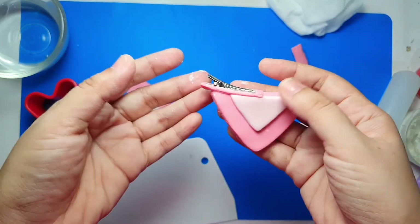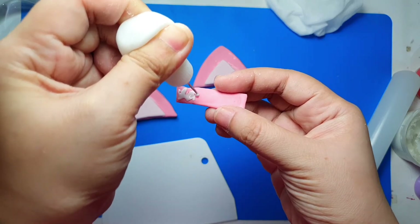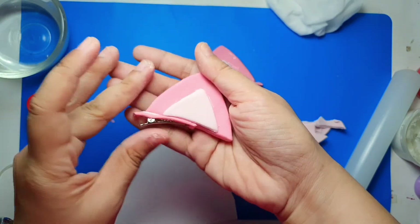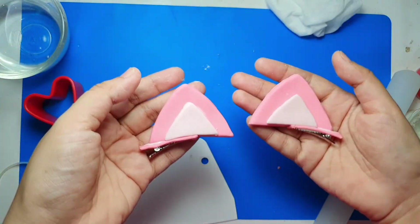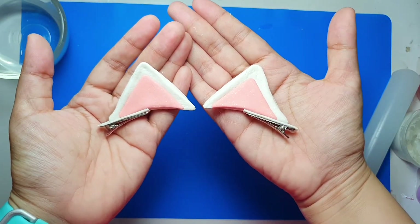Repeat the process for the other clip. When you're done, leave them to dry for about 24 to 48 hours. Place them on a silk screen so either side will dry evenly, and flip them over once in a while — if they start to curl, that means one side isn't getting as much air as the other. Once they've dried, you can spray them with clear lacquer to protect them from damage and dirt.